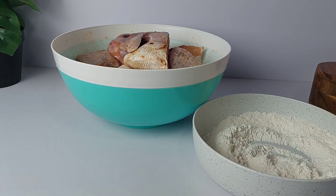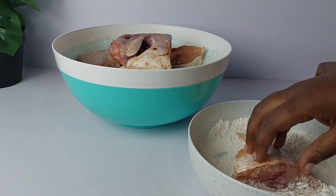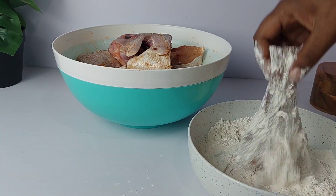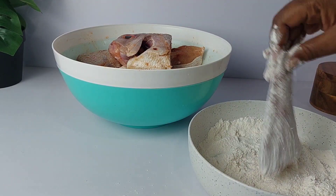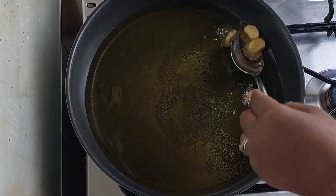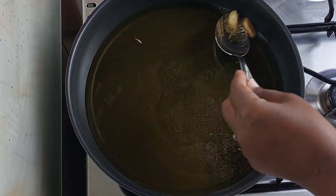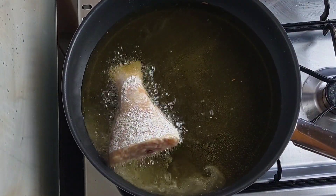If you have a large portion of fish, you can season it all up, split it, put half in the freezer, and use the other half for the stew. For the oil to fry the fish, I went ahead and fried a little bit of garlic just to make the oil nice and fragrant, and then I fried my fish in batches.